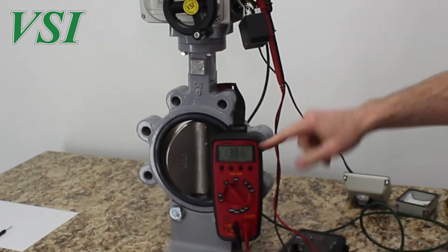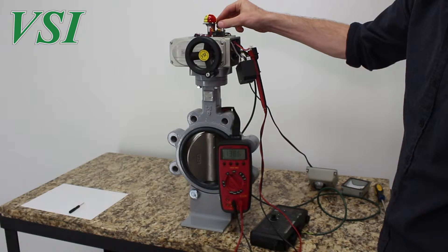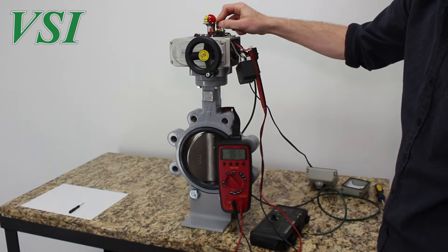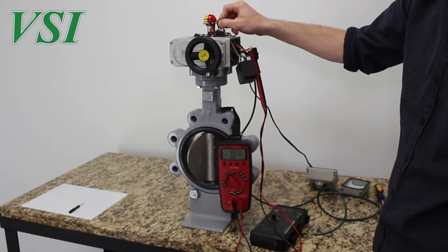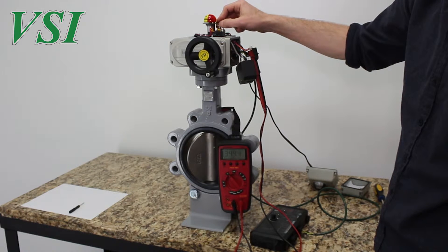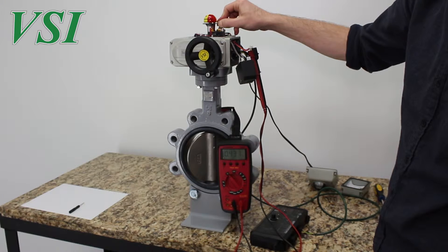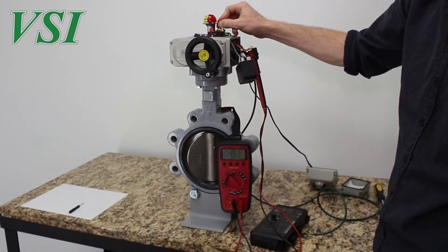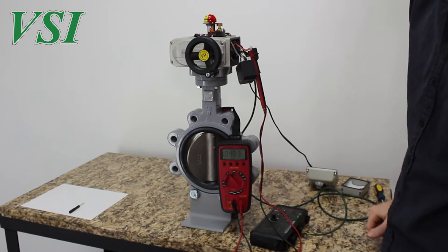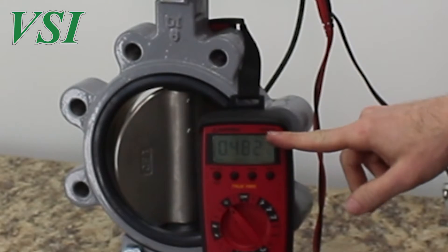Since we tampered with the potentiometer in this unit, we now have a reading of about 140 ohms. We will pull the potentiometer away from the gear on the dome indicator and rotate it until we get roughly 500 ohms on the multimeter. Our valve and actuator are now near mid-travel when the potentiometer is at its mid-travel. This is a good baseline to start the actuator setup.